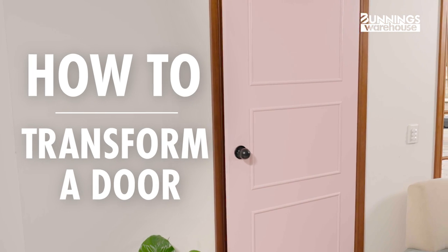Feel like giving that room a grand new makeover? Hey, I'm Lauren and I'm here to show you some easy steps on how to add molding and paint a door as new.